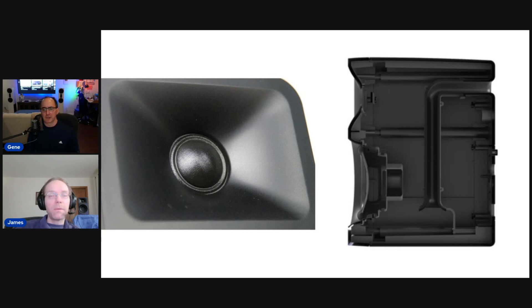Here's a polar map of that same vertical dispersion graph — it shows how many degrees of freedom you have on the vertical axis before it starts to shift the tonality of the sound. It's about 20 degrees down to almost 20 degrees up, which is much better than most two-way speakers where it's not a concentric or coaxial driver. Really good design here — just good news all around.